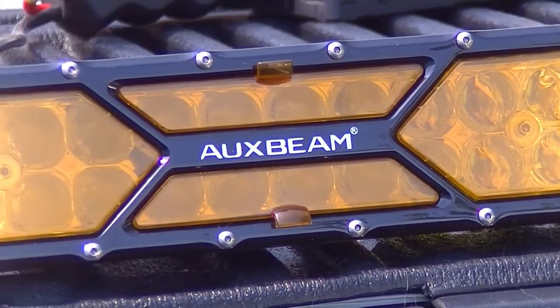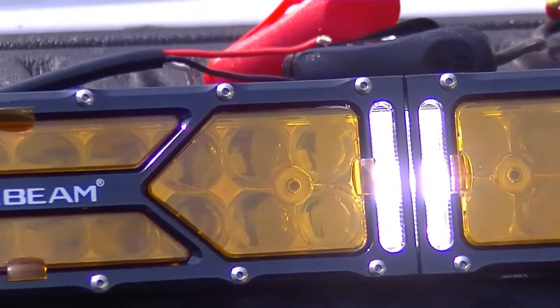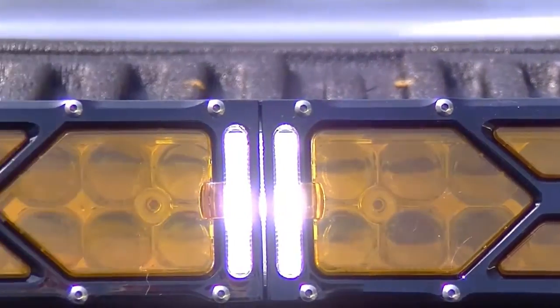Last but not least are the DRLs. They're not super bright and they're not meant to be — they're daytime running lights. These are positioned at each side of each section of the light bar, so in total you have eight LED DRL lights.